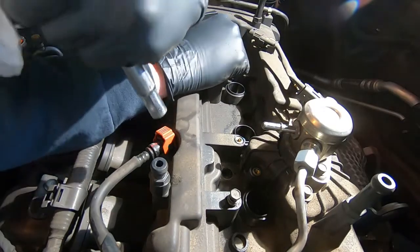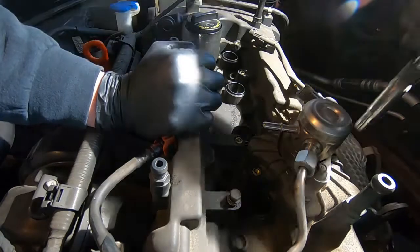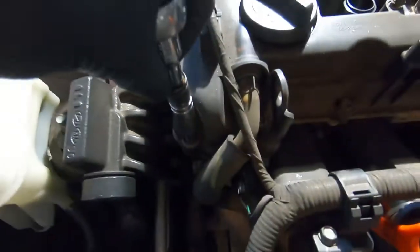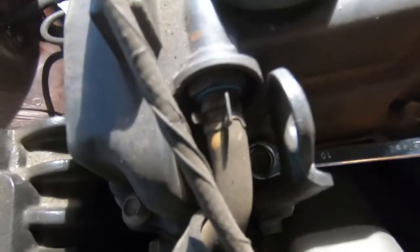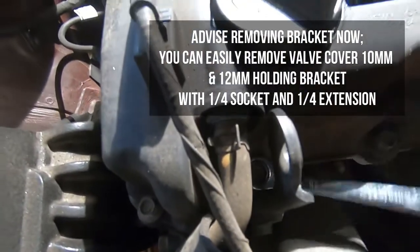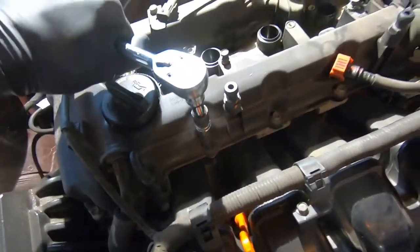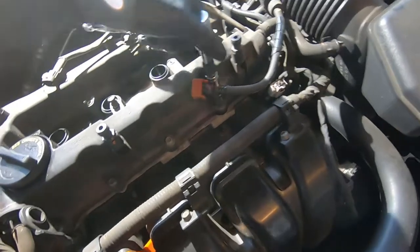We got all the center bolts out. Now we're going to start attacking all the 10mm bolts going around the valve cover on the exterior perimeter. We're just going to crack them loose with a socket wrench. One right here has a metal bracket blocking access from a socket wrench, so we'll crack it loose with a ratcheting wrench for now and address it properly with a torque wrench during reinstall.